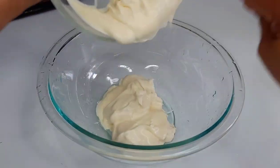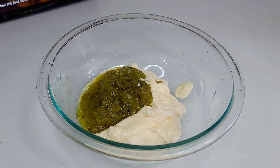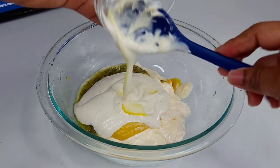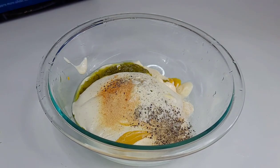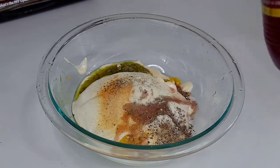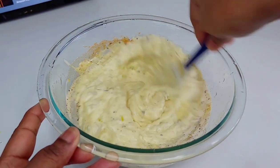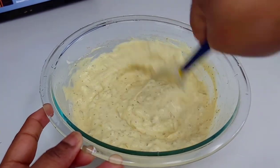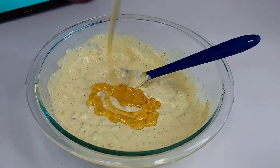Now let's prepare the dressing. To a mixing bowl, add the Miracle Whip, mayonnaise, sweet relish, mustard, ranch dressing, and seasoning. Add just a tad bit of red wine vinegar, mix well, and set aside. Once I tasted it, I realized I needed more sweetness — I like my potato salad sweet. So I went in with a little bit of honey and it was just perfect.